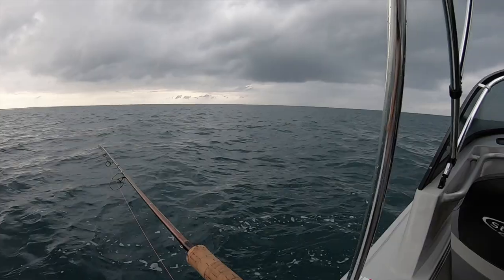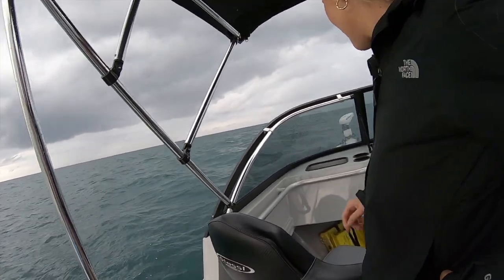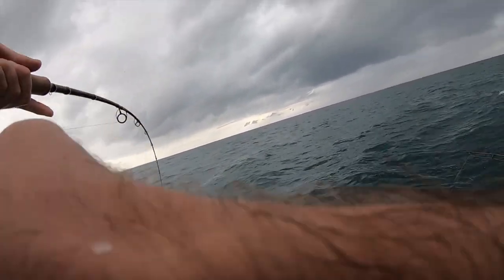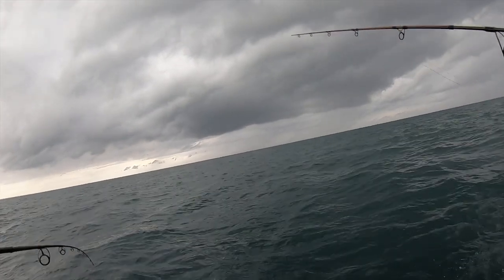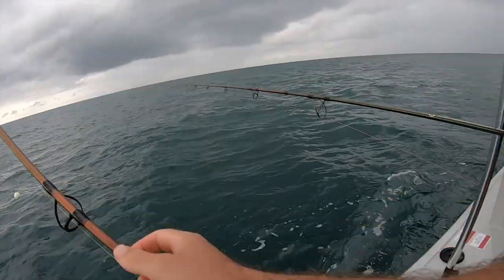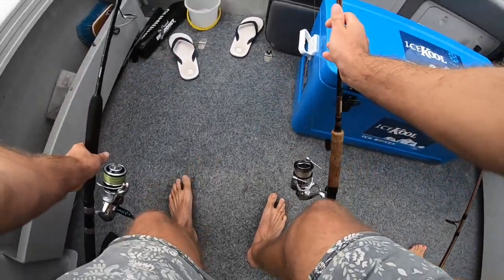I wouldn't be surprised if that one... let me see if it's you or if it's your location. Oh yeah yeah yeah — we've got a fish, we've got a fish! Oh you're kidding! Jig your line, put the barrel arm over. Damn, wind it in a bit more — it snapped me off. Oh Alex, not another one.